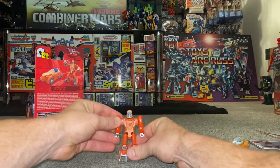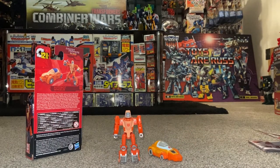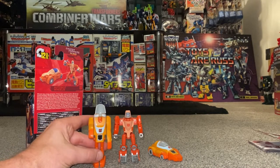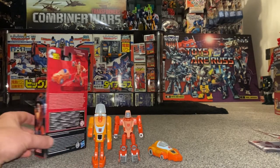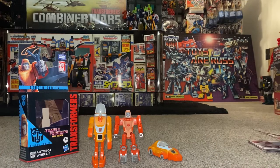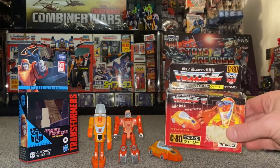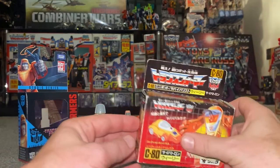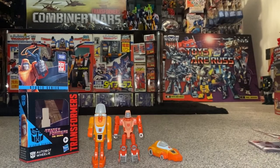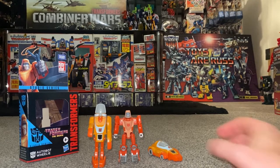There's the original G1 car mode and the G1 robot mode. I do like these little core boxes — I much prefer them having boxes compared to the old bubbles you just pulled off, and it very much reminds me of the original Generation One Japanese little boxes. This one here is a complete closed box, and that's how they packaged and stored the little mini-bots in Japan — so that's another reason why I'm liking these.